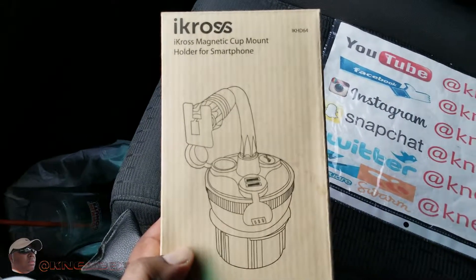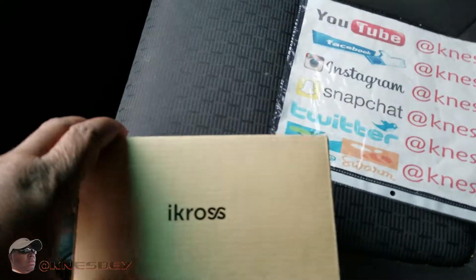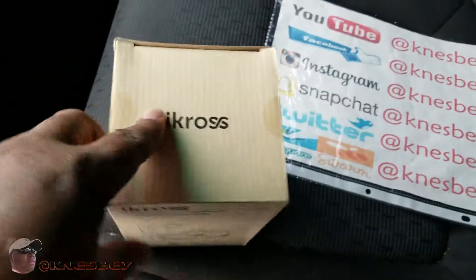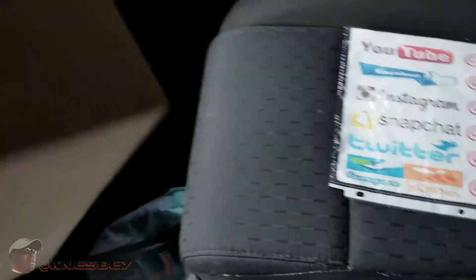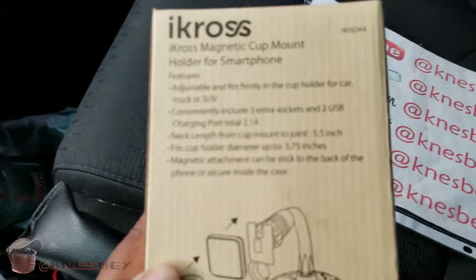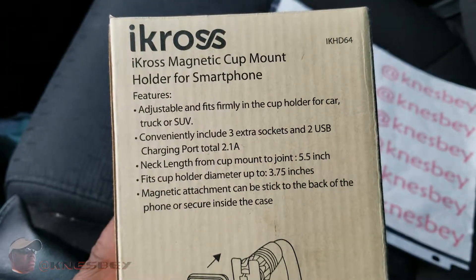This is the front of the box. Side of the box got the little Icross logo branding there. Top — same thing, Icross branding. Other side same as the first, bottom nothing, and in the back got a little bit of information. You can pause that and read it for yourself.